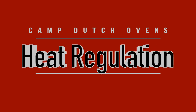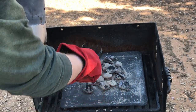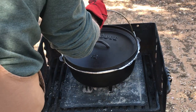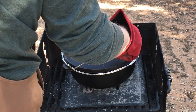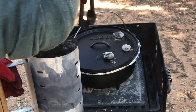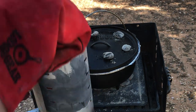Now let's talk about heat regulation. The reason most people use charcoal with camp dutch ovens is that charcoal makes it relatively easy to regulate heat. Recipes from good cookbooks will tell you the number of charcoal briquettes to use. Generally there's a 2-to-1 ratio of coals on top to coals underneath — for example, a recipe might call for 21 coals: 7 underneath and 14 on the lid. These are guidelines much more than rules.